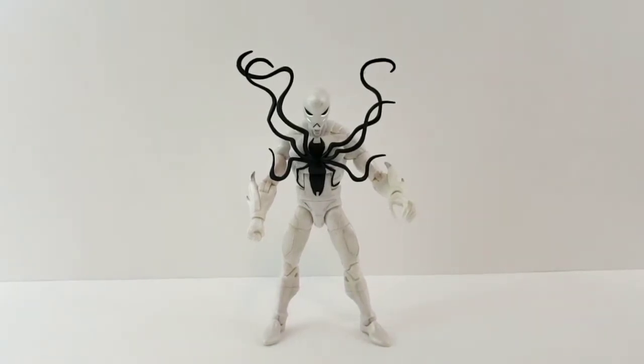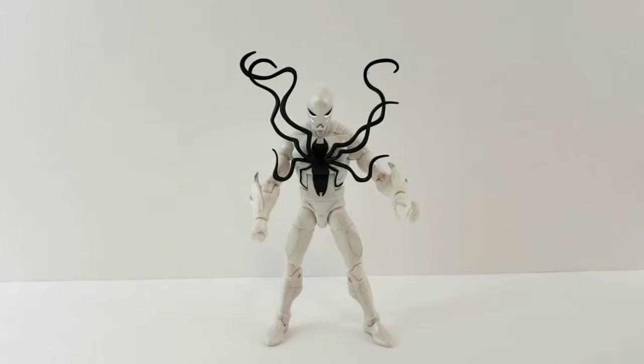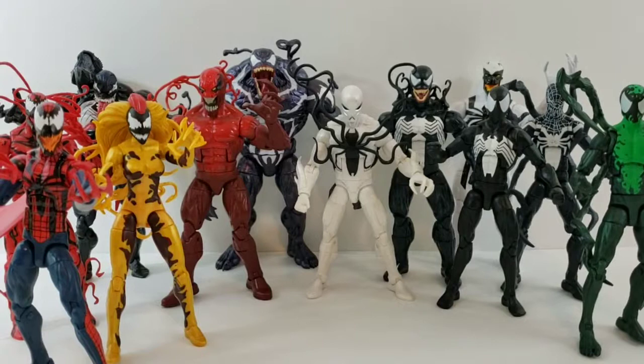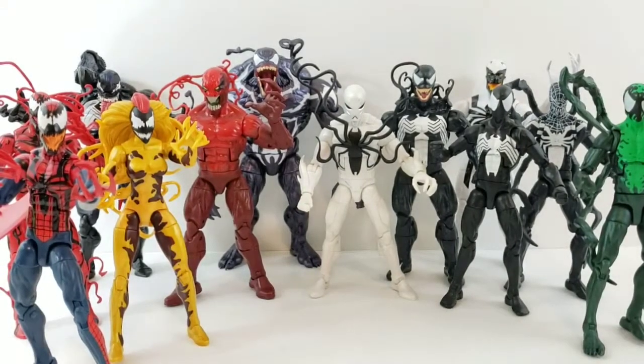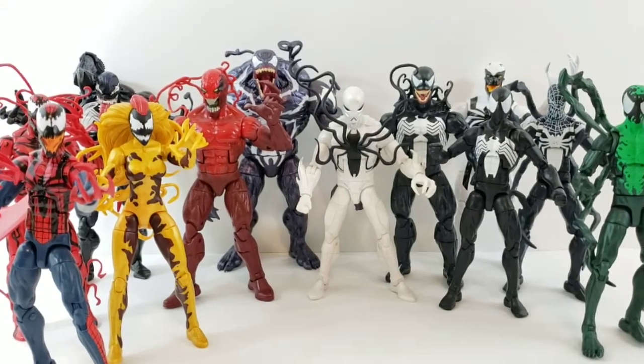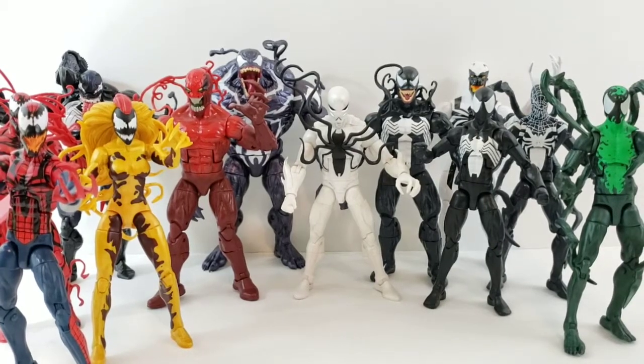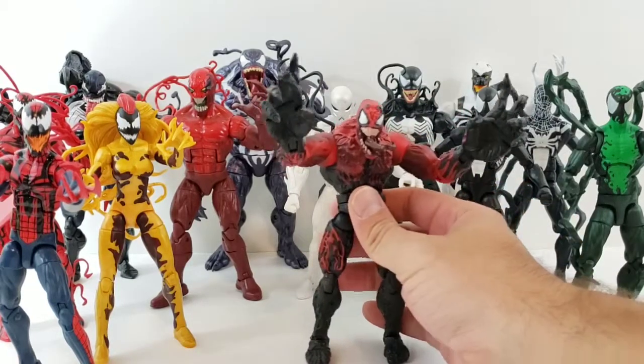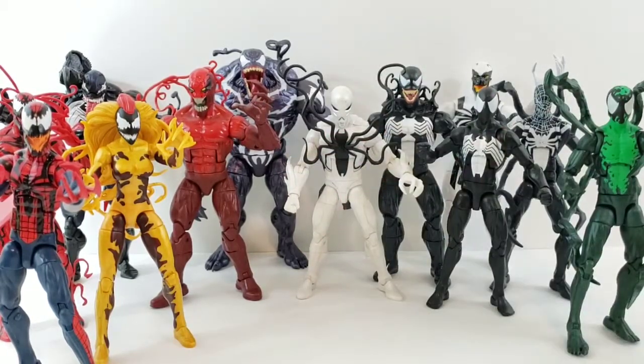Here he is next to all the other symbiotes — I think I got most of them in there without the Toy Biz Toxin. You can see he's a lot shorter than the others. But this looks so cool — I love getting all these guys together. This will definitely be a nice symbiote display on my shelf. That's my review on Poison. Please leave a comment, hit the like button, and subscribe if you haven't. Take care, bye!